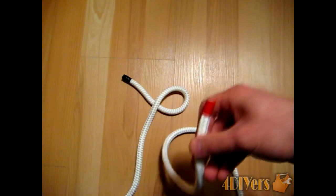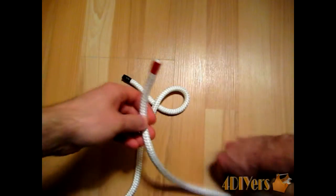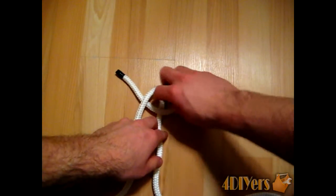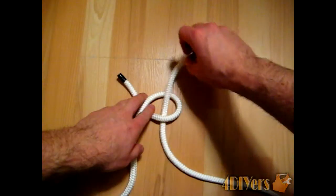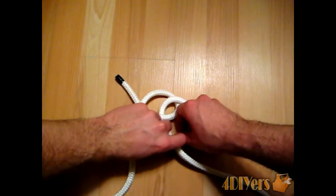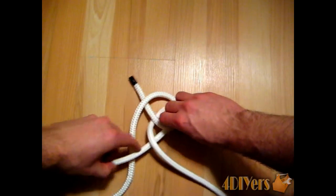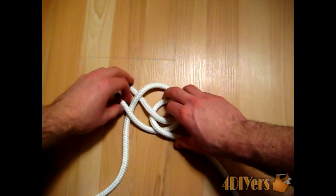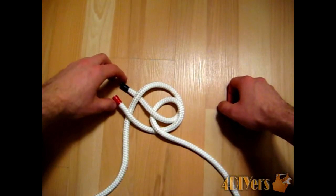Then you want to continue with your other piece of rope, doing the exact same thing — basically doing a mirror image of this. You want to continue it through the loop like this, come back around to the underside of that rope, like this, and then continue over the top here. So basically you have both running ends on the same side.